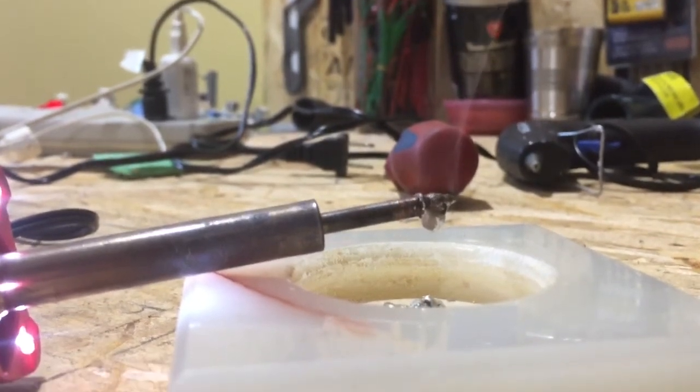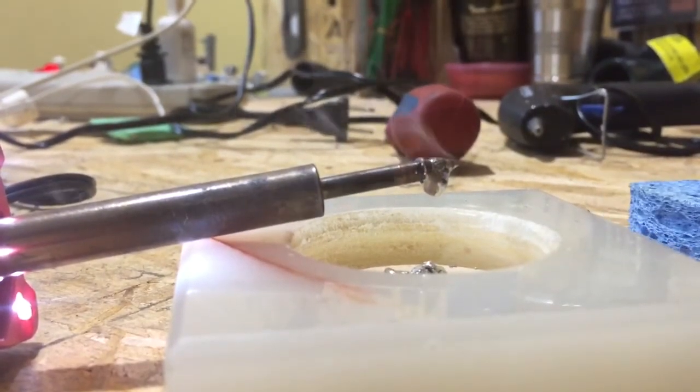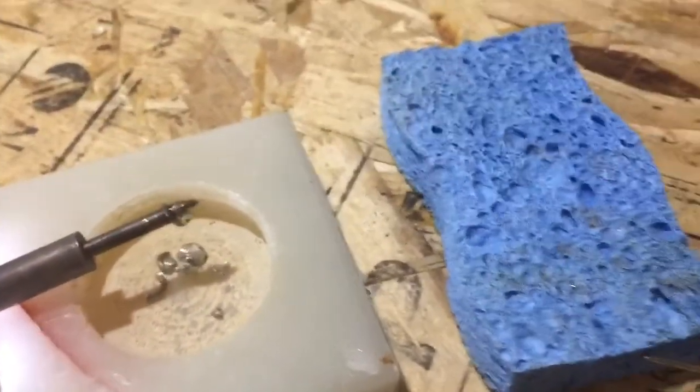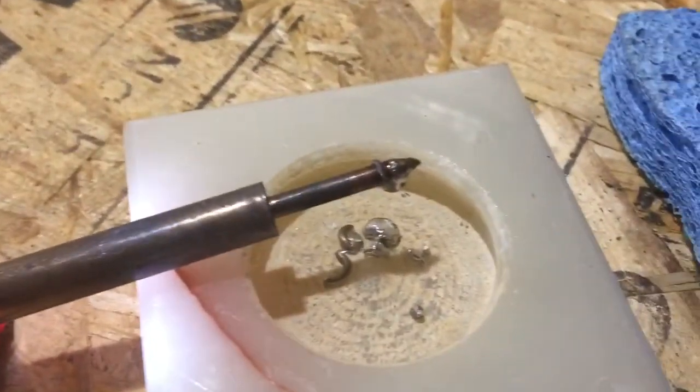I don't like to use a wet sponge — what I like to use is a dry sponge. And this is what's really bothering me about a lot of people: they use wet sponges. What's the point of using a wet sponge? It's just going to take away all the heat. At least with a dry sponge, you're not going to have that issue.